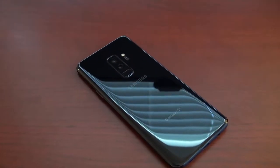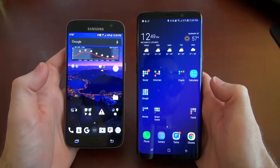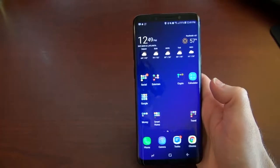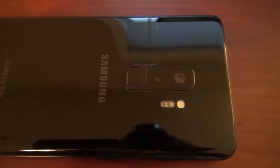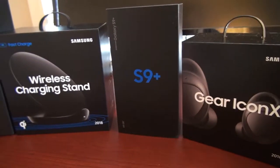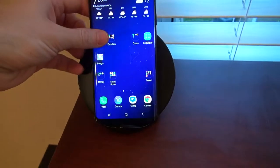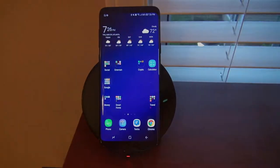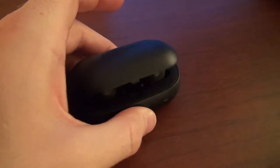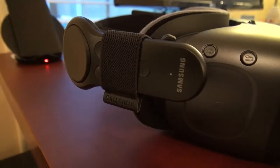Starting off with the buying process, I purchased this phone direct from Samsung unlocked and was able to take advantage of their trade-in program to receive $200 off my order with the trade-in of my old Galaxy S7. I also opted for the Samsung ultimate bundle — a limited edition bundle that came with Samsung's fast wireless charger, the 2018 model Gear IconX headphones, and the 2018 model Gear VR headset, all for around $100. The bundle was valued at around $400 new, so I figured why not. In total I ended up paying around $740 for the phone and the bundle after the $200 trade-in credit.